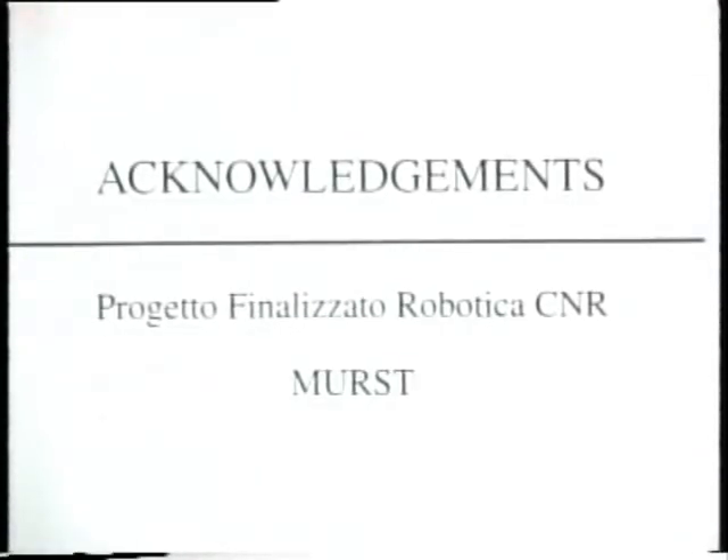The financial support of Progetto Finalizzato Robotica of the National Research Council as well as of the Ministry of University Scientific Research and Technology is gratefully acknowledged.